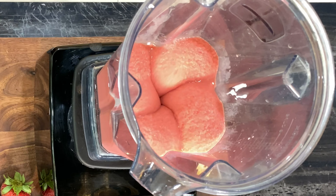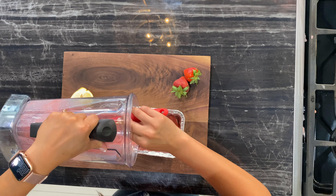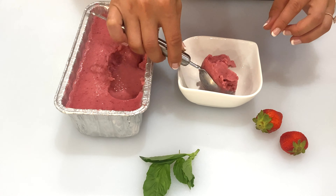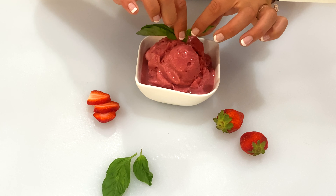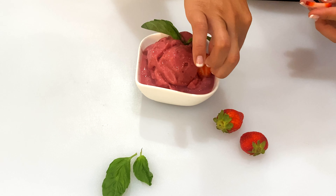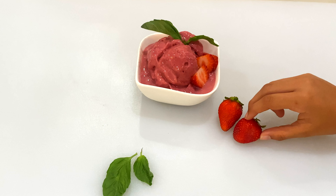You can enjoy it as is, or pop it in the freezer for three to four hours for an ice cream texture. The basil and strawberry combo really makes this dessert come alive. The fruits made it kind of sweet, but then the basil toned it down a bit and made it just the perfect taste.